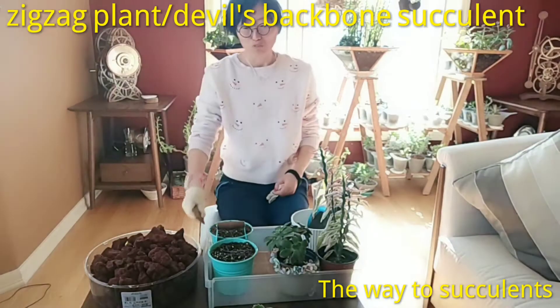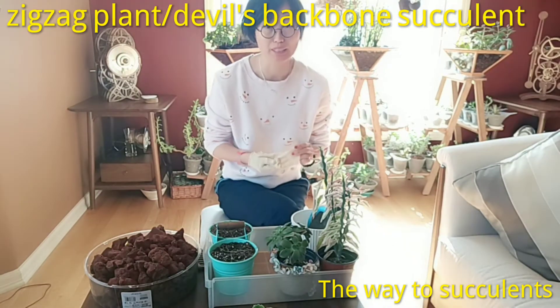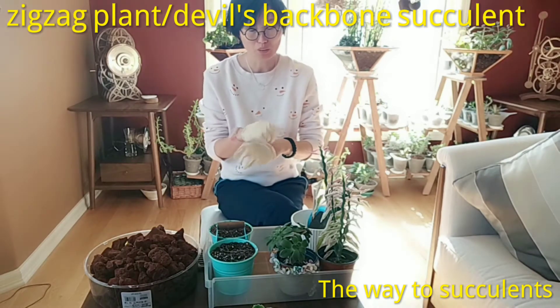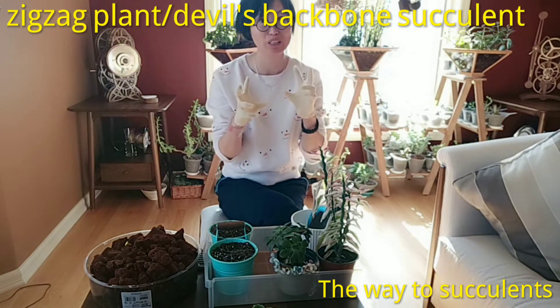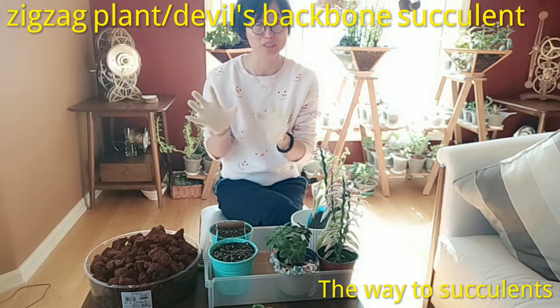It belongs to the euphorbia family. As with the majority of euphorbias, it is toxic. When you work with them, wear gloves — the rubber or plastic type is highly recommended when working with euphorbia. Today I'm not cutting any of them, so I'm just wearing cotton ones, which works too.